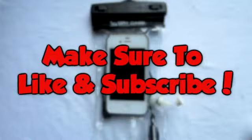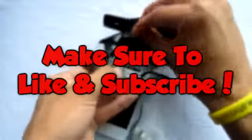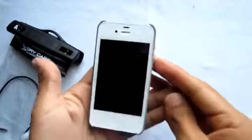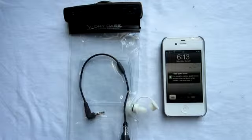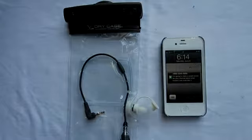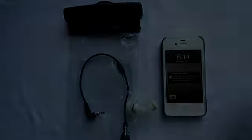If you guys enjoyed it, feel free to rate it a thumbs up. If you want to see more videos like this, hit that subscribe button. If you have any further questions, you can drop me a line on any of my social networks — all links will be in the description below, as well as my website. Like always, you guys know me, I'm Apple Tech — catch you guys in the next one.